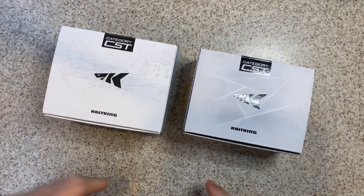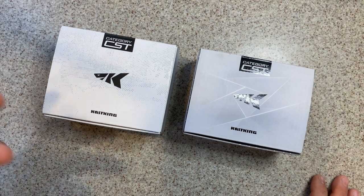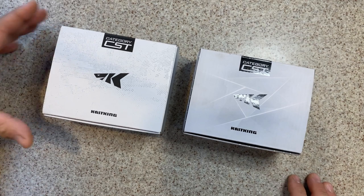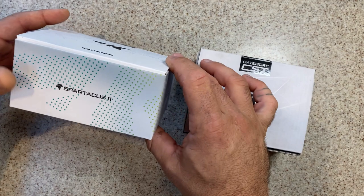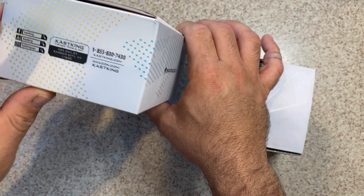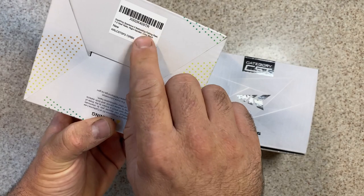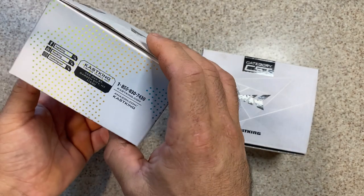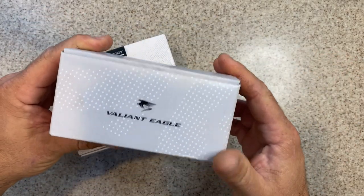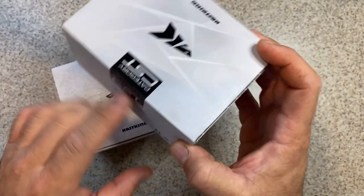Let's talk about the boxes — the shipping containers or what the reels will arrive in. Some people don't care about the box, but some people really do and save them. This is the Spartacus II right here. Cast King is stepping it up — you've got a lot of information on the side, ways to contact them, customer service numbers, an affordable innovation slogan, your part number and description on the back. Very similar box to what you'll see on the Valiant Eagle. Same kind of cool logo designs.